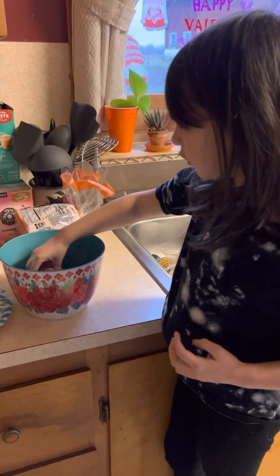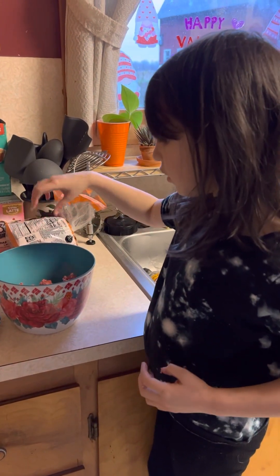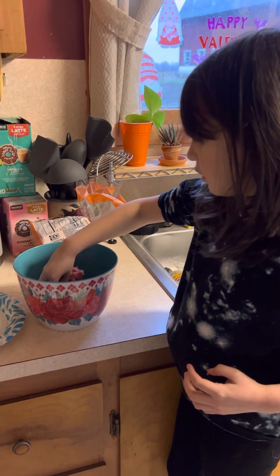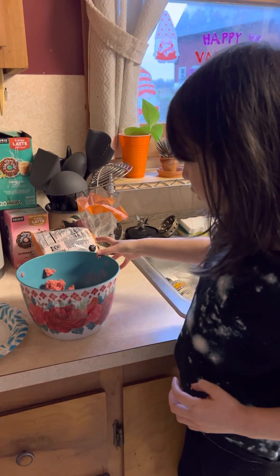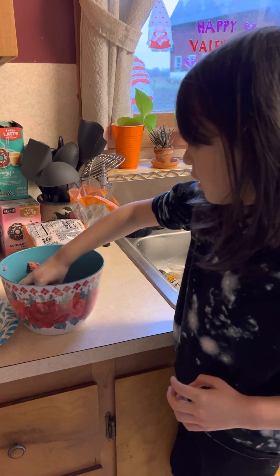All right, now we need four equal burgers. Can you show us how to make the perfect hamburger ball? We need four big ones.